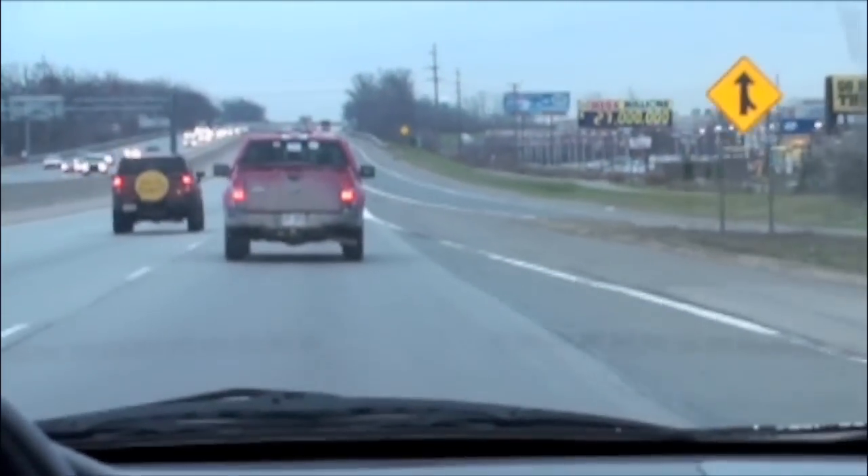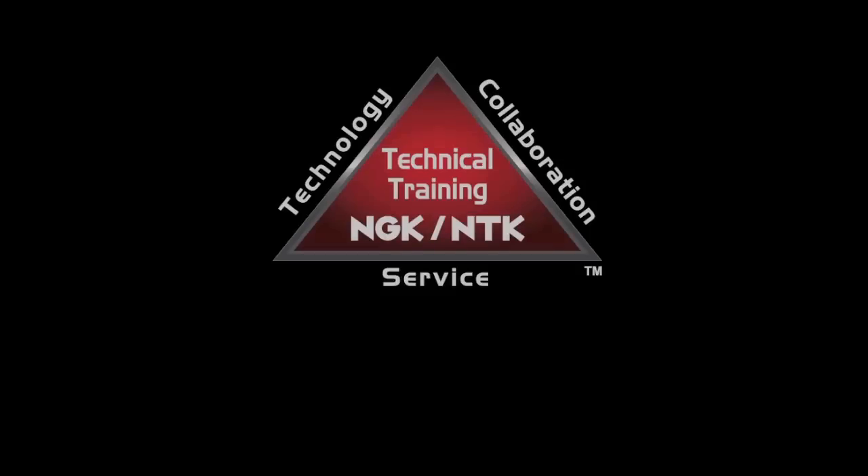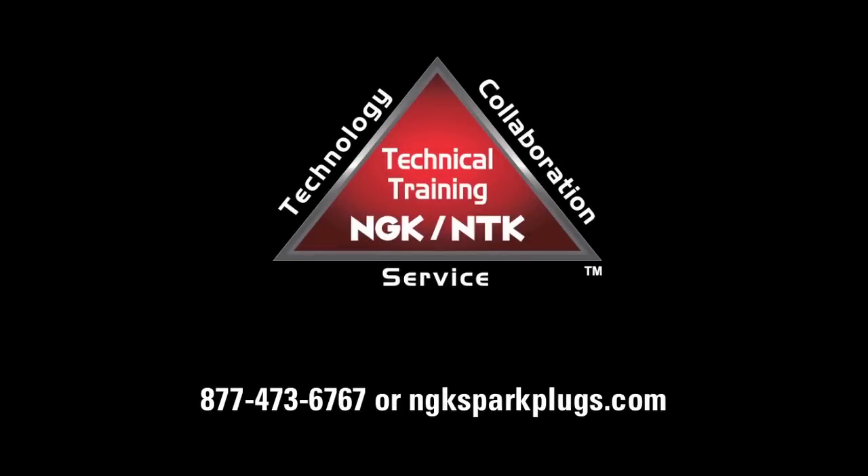With proper diagnostics and installation, the possibility of reoccurring problems is reduced. For more information about NTK oxygen sensors, please visit us at ngksparkplugs.com.